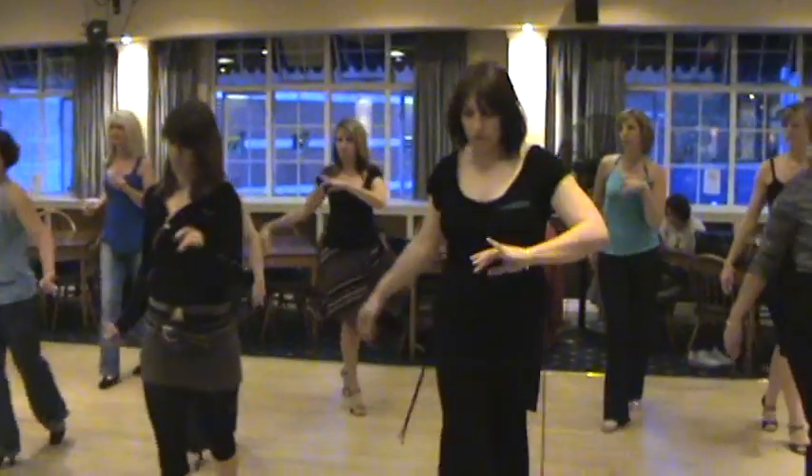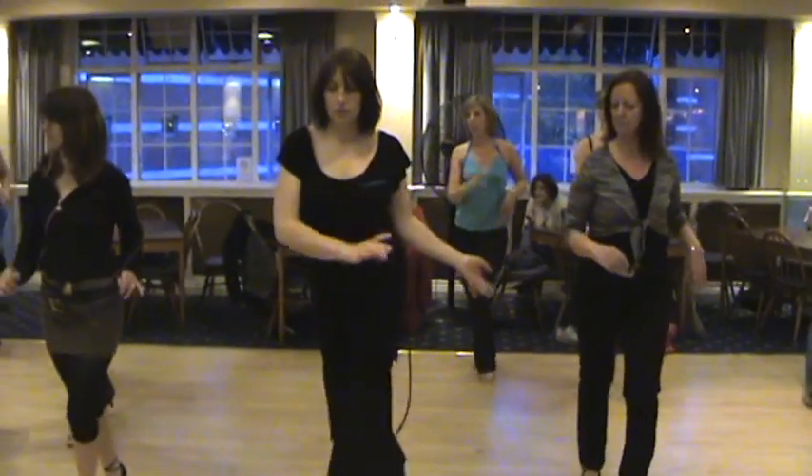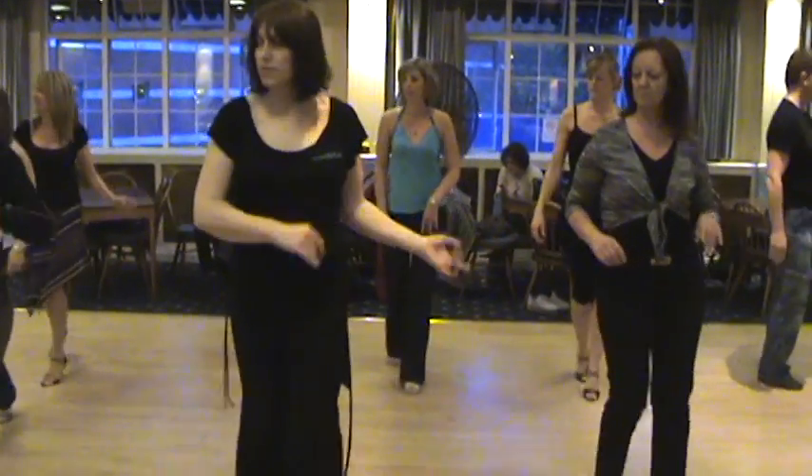Basic step, two, three, five, six. Another basic, one, two, three, five, six. And we go.